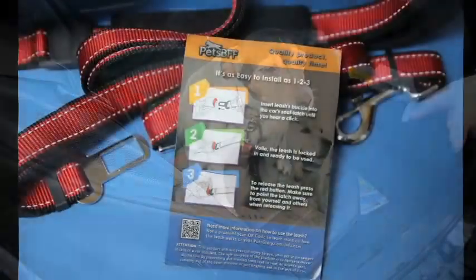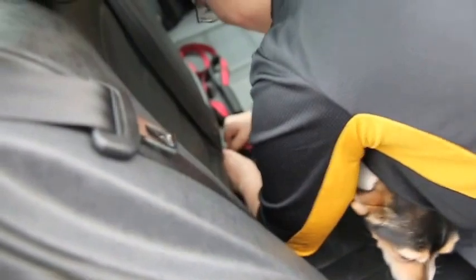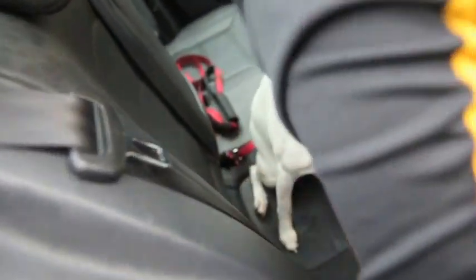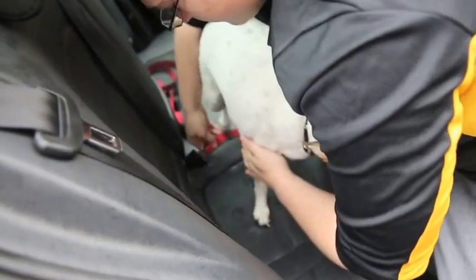Now you're stuck in the back seat. The nice thing about this is it clicks into the car, very simple. The dog stays there, so the dog's secure while driving.